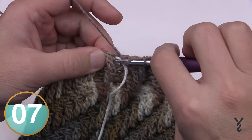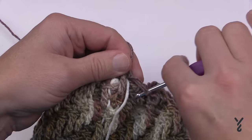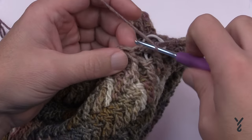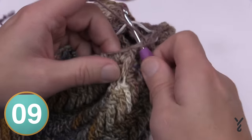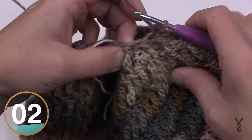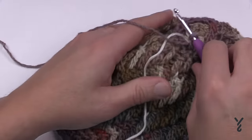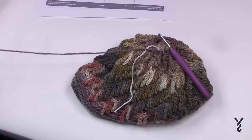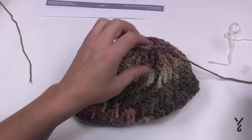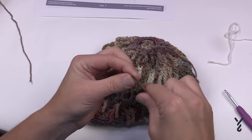Coming all the way around to the very end, I move my stitch marker up one last time for the final round. The last round is nice and simple — start in the very next stitch of the half double crochet front posts and single crochet into each stitch all the way around. Then we'll conclude and finish the hat with just the sewing part.